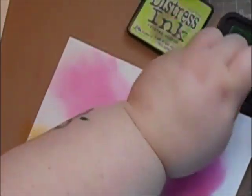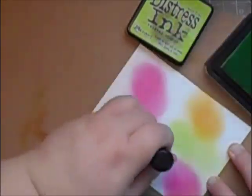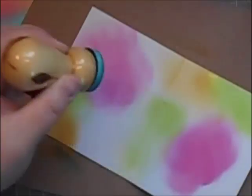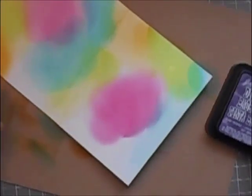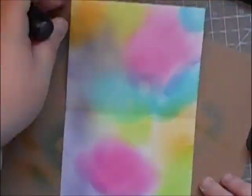I'm going to start by creating a space background on the insert and my front panel, and I'm using some distress inks. The colours I've used are Picked Raspberry, Wild Honey, Twisted Citron, Peacock Feathers, and Dusty Concord to start with. It does look a bit of a mess, but all you've got to focus on is just getting the colour on there.